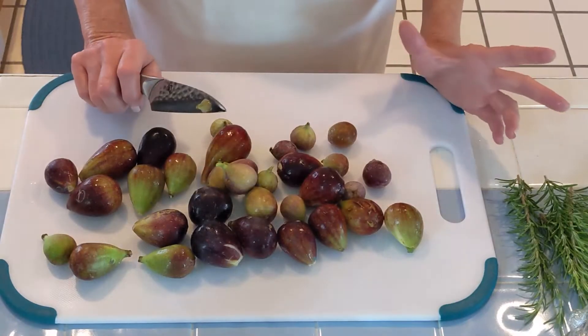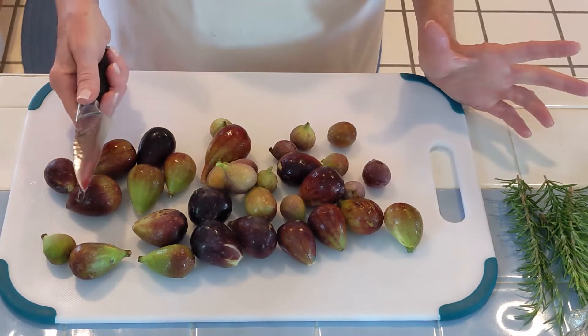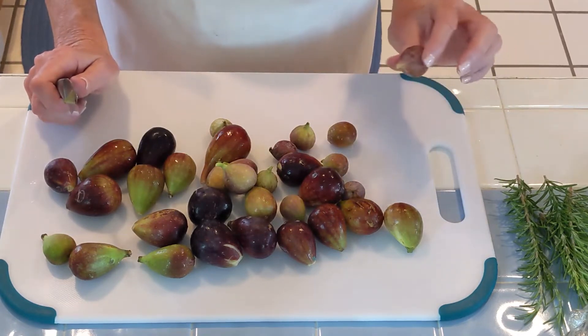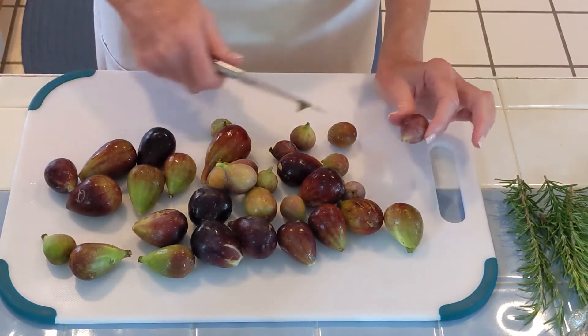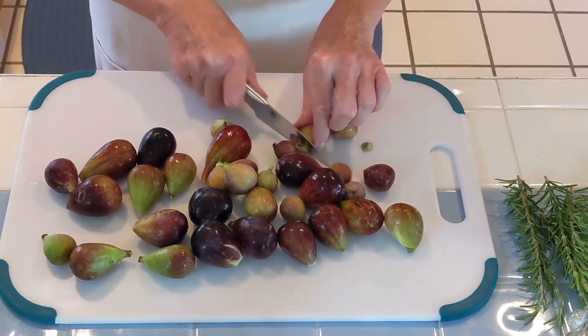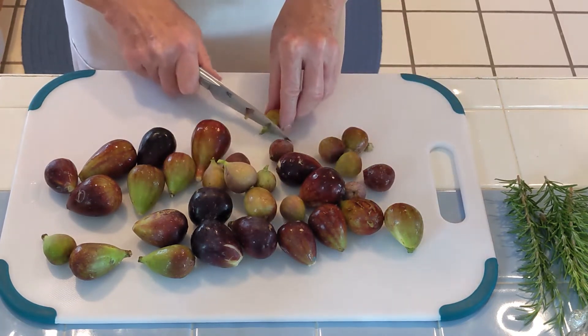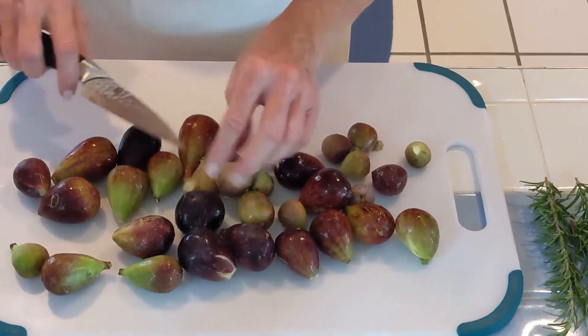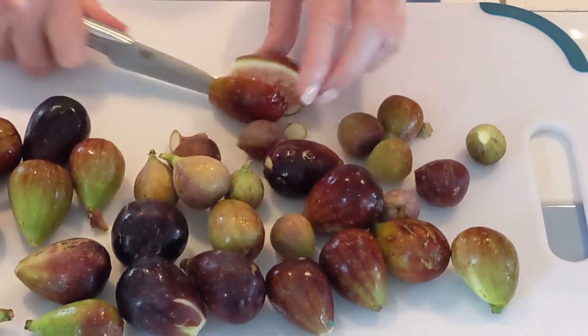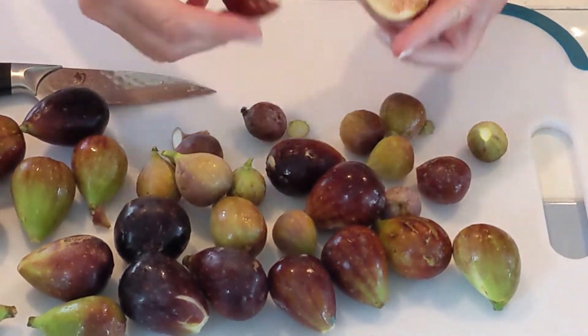The first thing we're going to do is put the oven on 425. To prep the figs, just take fresh figs, about 2 pounds of them give or take, as many as you want, and just take the stems off of them. Watch your fingers. There are various sizes here but that doesn't matter. And then what you're going to do is split them in half. They are beautiful.